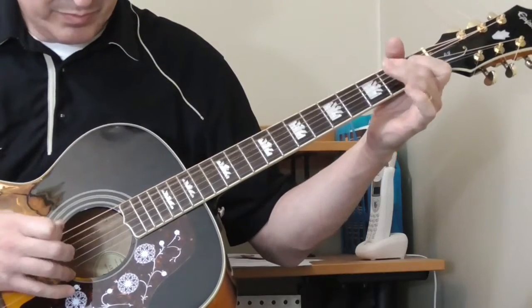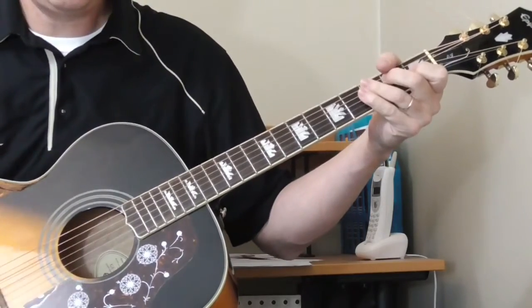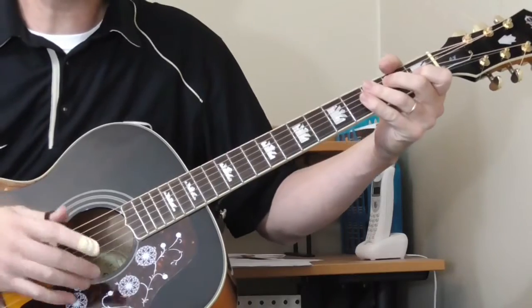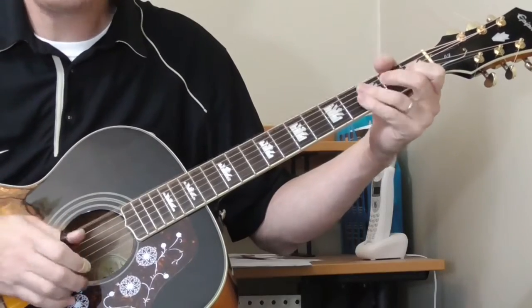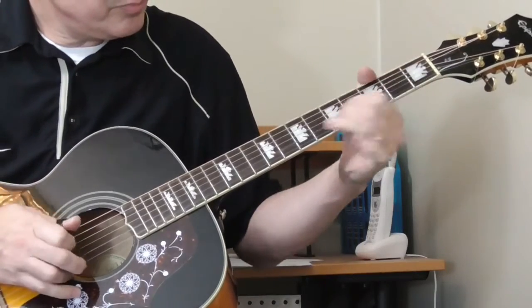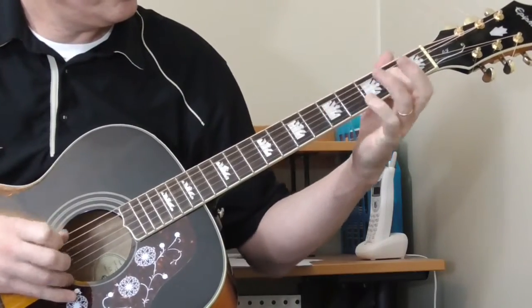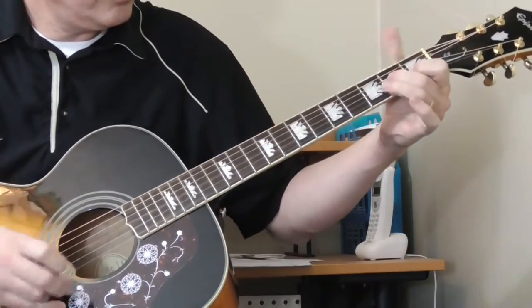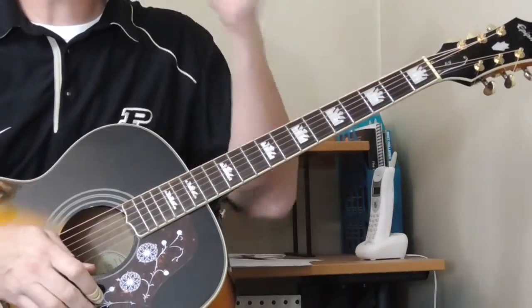And then back to the main riff, and then the same turnaround. He doesn't do the stop there — he's going to go into the next solo verse. So let's play through that whole first solo in Lightning Hopkins' What I'd Say.